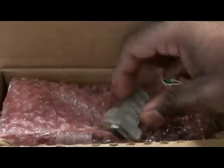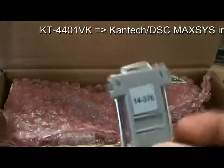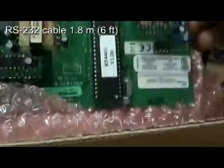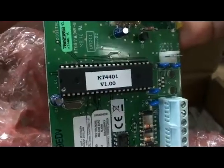When you order that kit, you're going to receive an adapter — it's a DB9 connector — as well as the KT-4401 module. You will also receive the RS-232 cable needed for that integration.